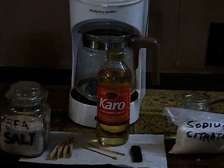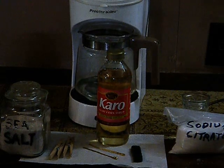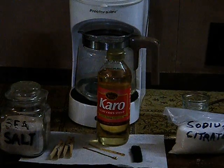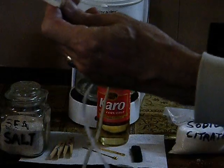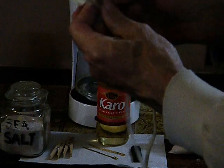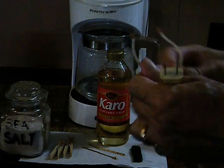Now the thing we need is a colloidal gold generator. You know all the scams you see on the internet — all you need for a colloidal gold generator is an old power cord. I got this out of my junk pile. You just strip off the ends. That's it — power cord with both ends stripped off.